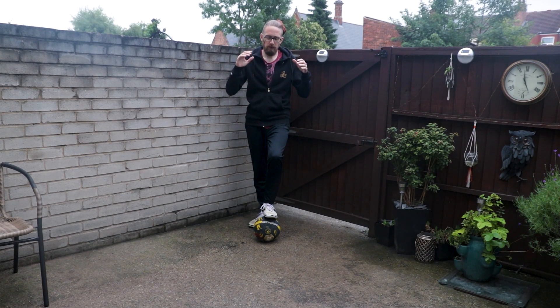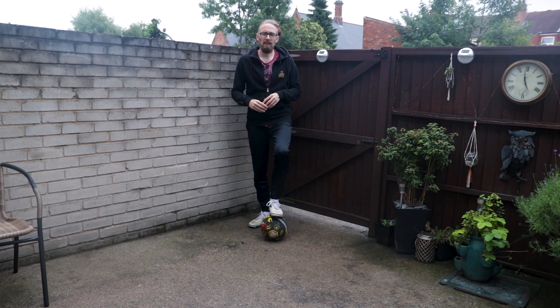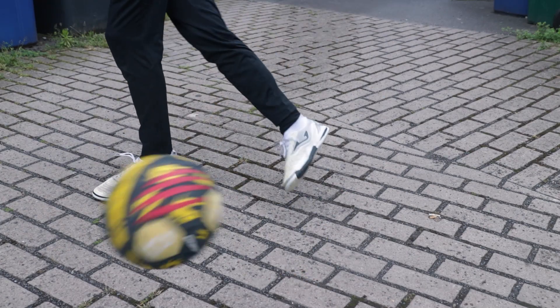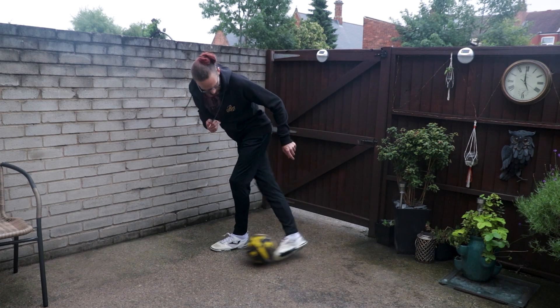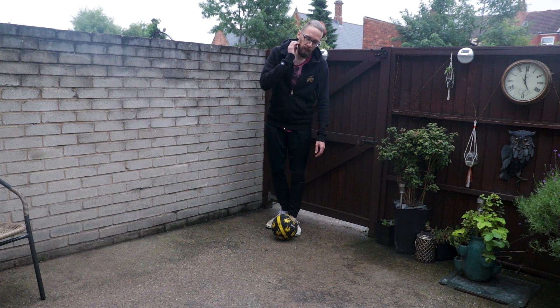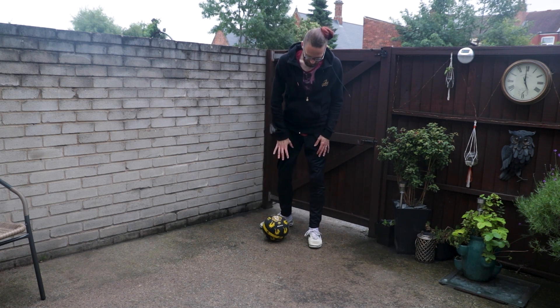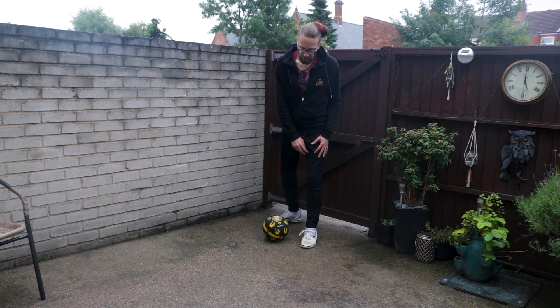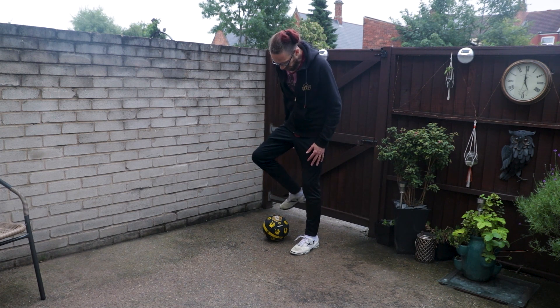Hey everyone, this is Kieran. Welcome to today's episode. We're going to take a look at the heel pop hacker. The only problem is my ball's got wet, so it's a little bit heavier.